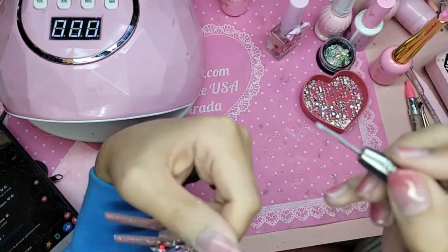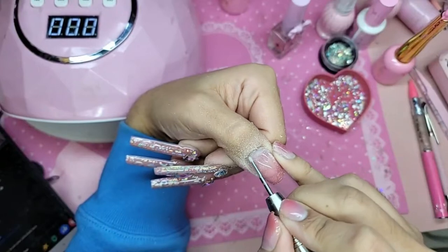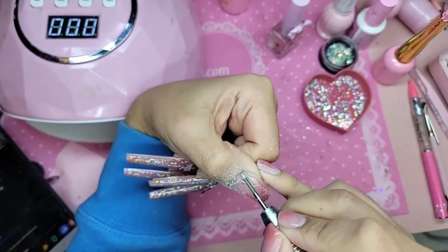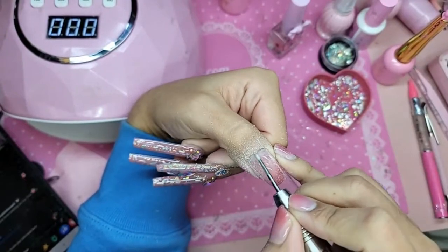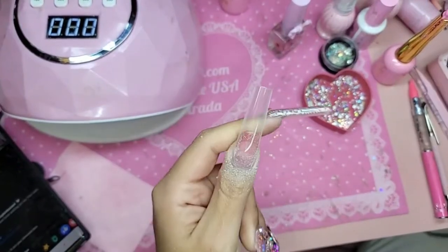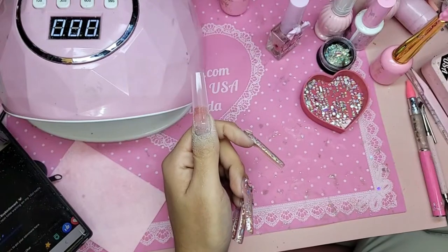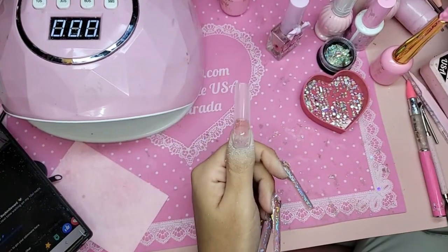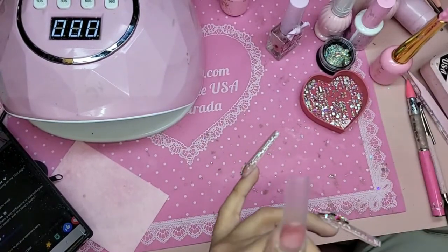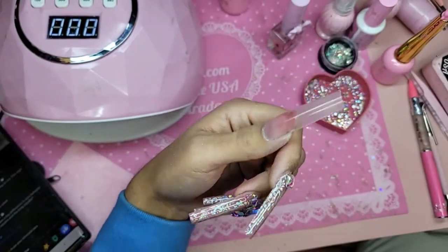So I'm going to use the first bit now and I'm just going to really refine the cuticle area. Beautiful, look at that! And you guys know we are almost caught up with all of our shipping — most orders ship out within one to two business days.